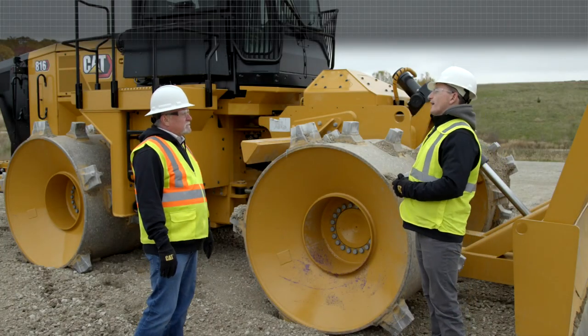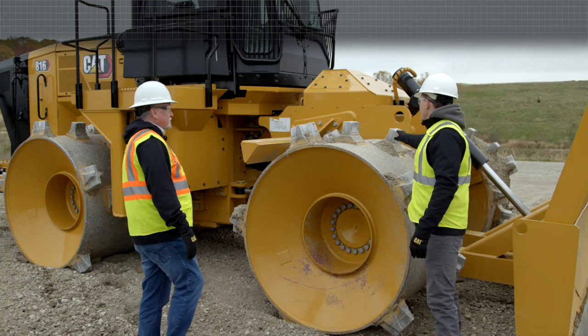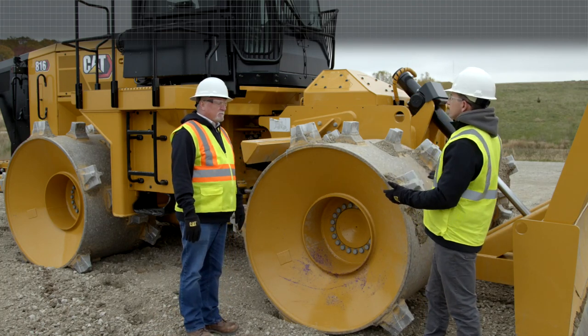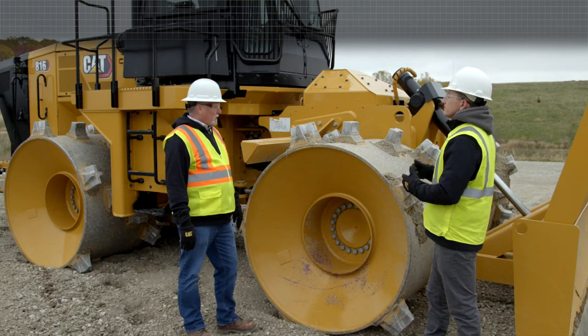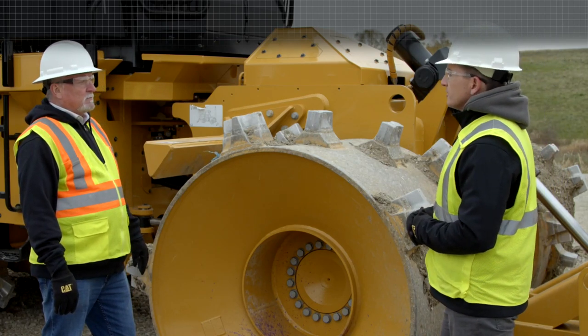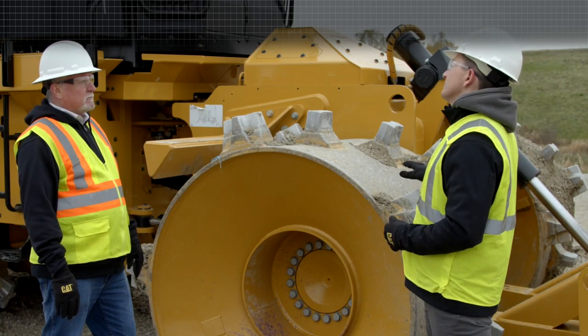So Mark, we have four different wheel options that Caterpillar offers. We have the plus tip, we have the paddle tip, we have the chopper wheels, and we have the combo wheel that you see here that has pluses and paddles. I know customers that would love to pulverize and crush material like construction and demolition materials — C and D — so they would choose an all plus tip wheel.